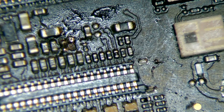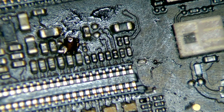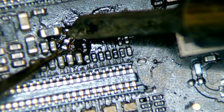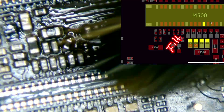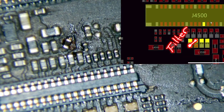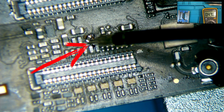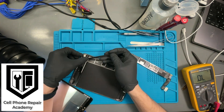The next step is to install the filter. At the time of recording this video, we did not have a donor motherboard to transfer the exact components, so we used a filter from another device and did a small modification. We soldered the filter to the trace going to the connector and to the other side of the line we had reconstructed. Then we tested again and the line read 0.470 on both sides of the filter on diode mode, which means the line is active.